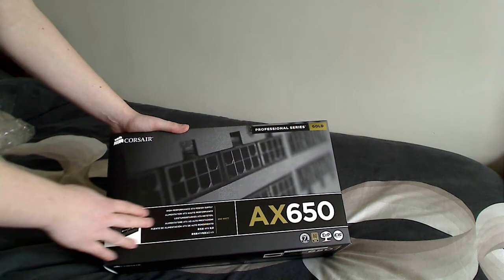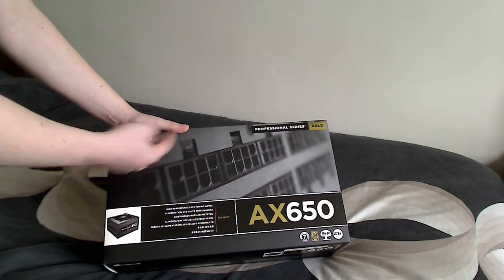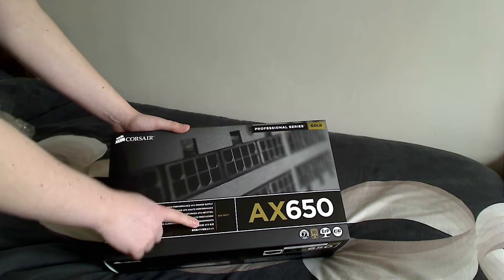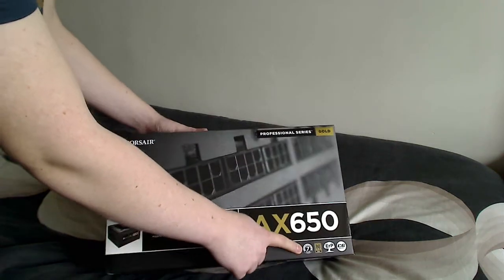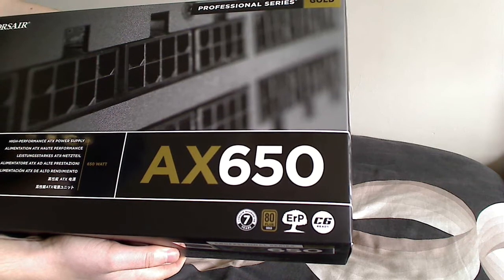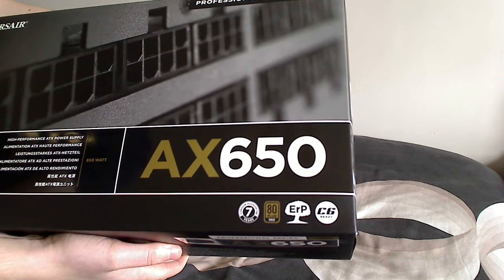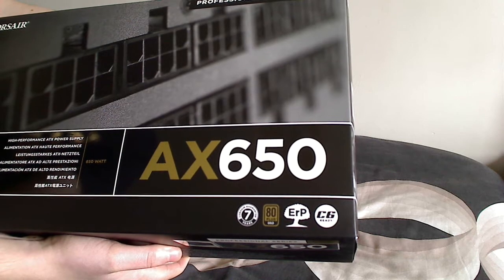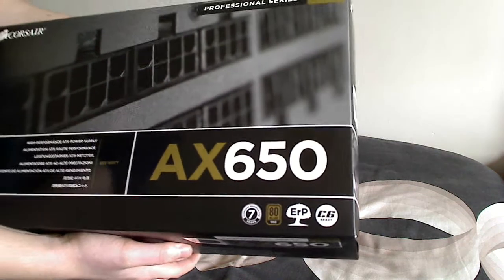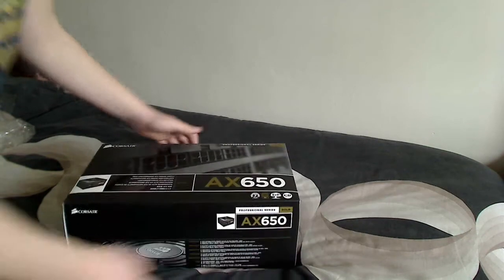On the front it's pretty standard — it shows the modular connections, Corsair branding, Professional Series Gold performance ATX power supply, and various languages. Down here we've got our seven year warranty. Then the next badge along is the 80 Plus Gold rating, which is one of the main reasons I chose this modular power supply. The last two are Intel energy efficiency ratings — can't be bad if it's energy efficiency.